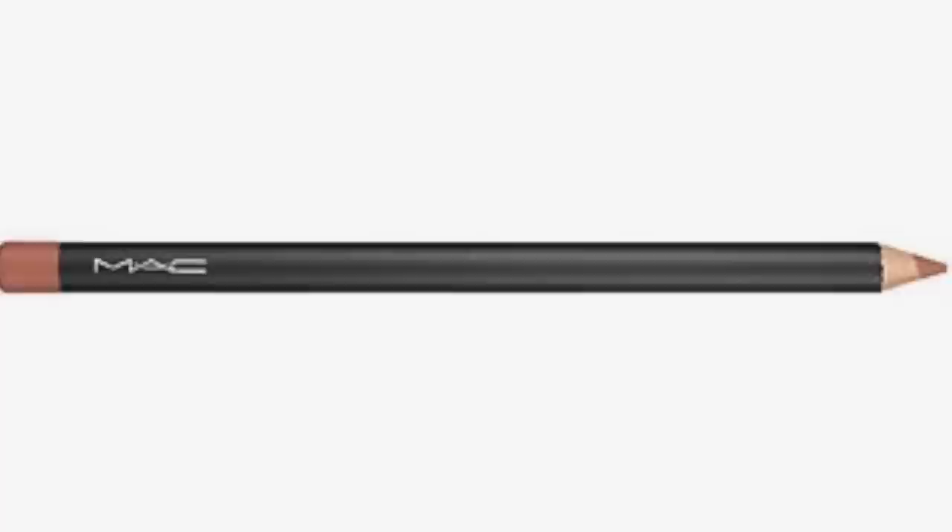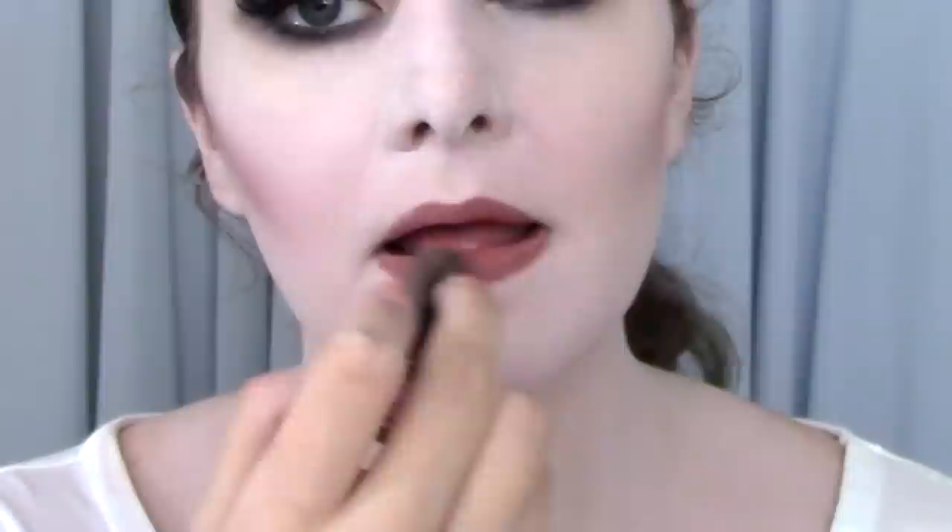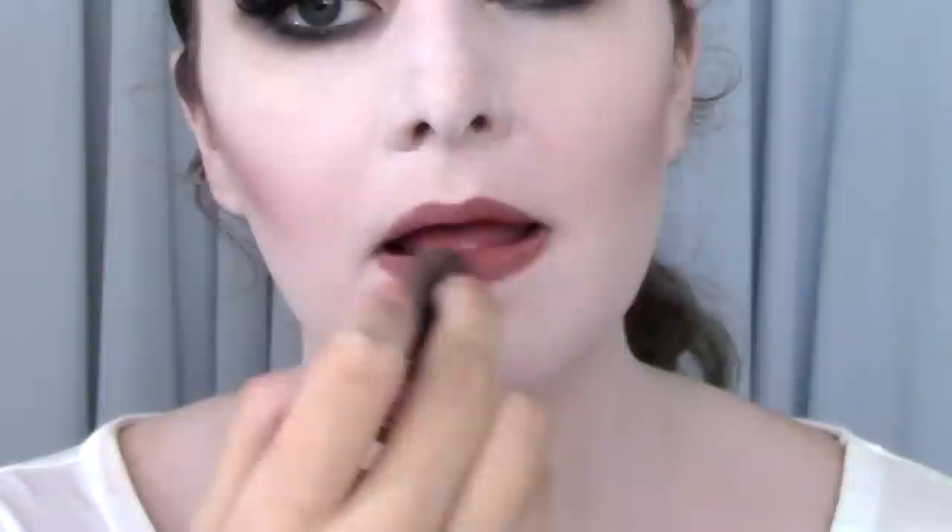Because I want to keep this look pale and eerie, I'm not going to use any blush. I'm going to take a nude lip liner and line my lips — you can use any nude liner, just so long as it complements your skin tone. I'm going to fill in this line with a complementing lipstick, and then use a nude lip gloss just to give my lips a hint of sheen.